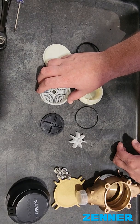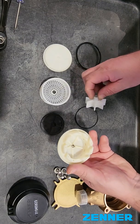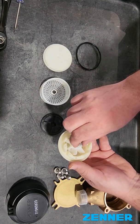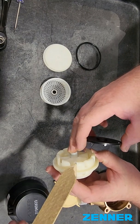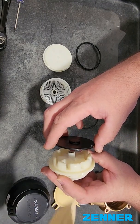So we're going to start with the back of the chamber. We've got the impeller housing and you're going to put the impeller in. Then you're going to put the calibration plate. Make sure the notch on the impeller housing goes onto the notch on the calibration plate.